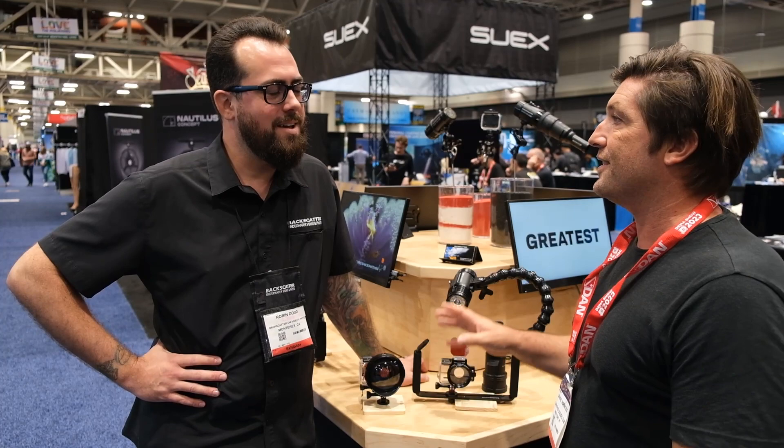This is Dan from DifotoGuide here at DEMA 2023 in New Orleans, with Robby from Backscatter at the very impressive Backscatter booth. We're going to go through some of their latest products and talk about what they have here. First of all, we start with the GoPro accessories.